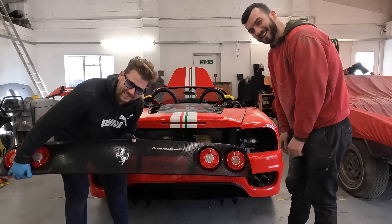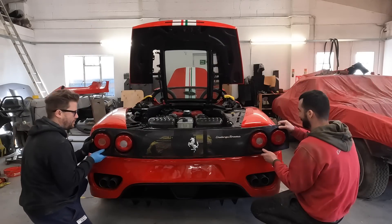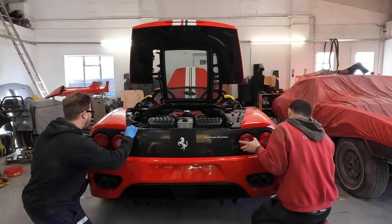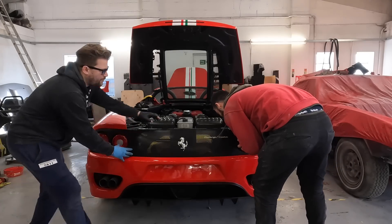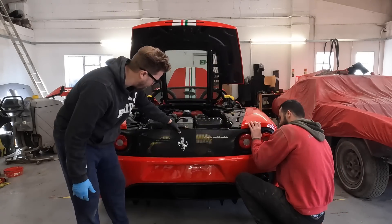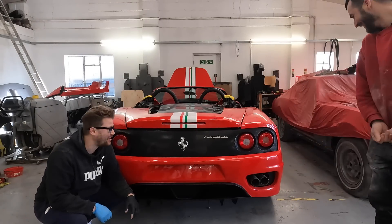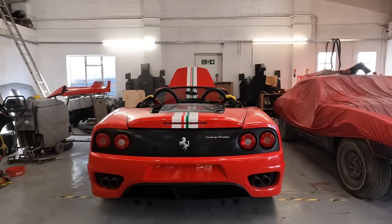We're going to just fit this to see how it looks. Let's lift this up. Look at that — how cool is that! Check that out. Wow.